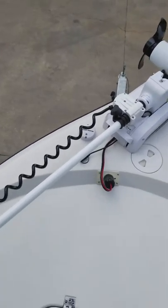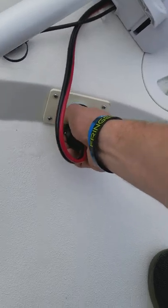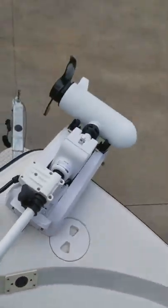That must be plugged in and you must have power for that trolling motor to work.